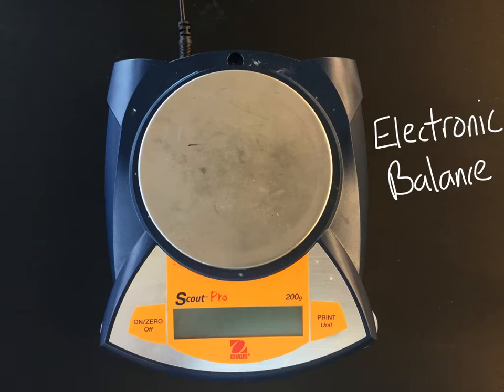First up, we have an electronic balance. The purpose of this is to measure the mass of a substance, a sample, or an object — a liquid you could put in another beaker. Sometimes we just call it a balance and leave off the word electronic, but it does work on electricity — see the cord? So we call it an electronic balance.